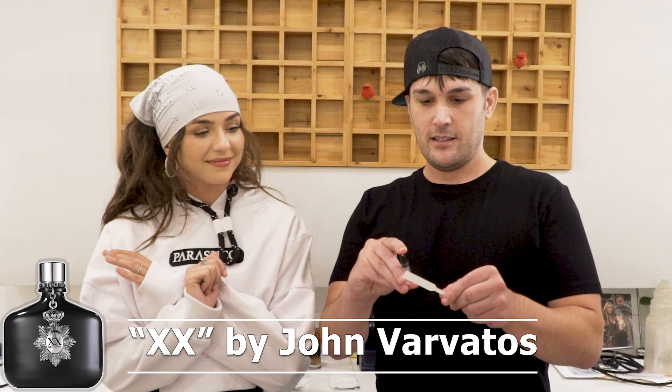There's two of them. So this is John Gravato's XX, or 20 — Roman numerals. That's class. So this is the black bottle, it'll be on the screen. I'm getting like citrus, lemony, like a lemony fresh vibe. This is really sexy. I like this.